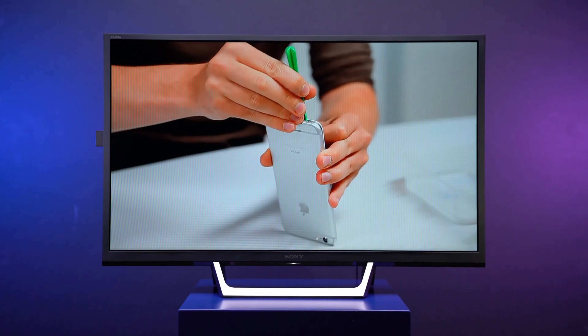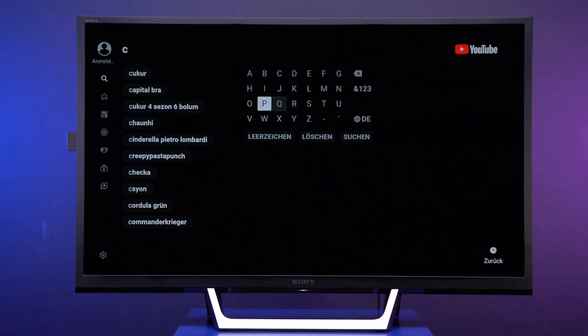By the way, we have linked all the featured TV sticks below in the video description for even more details.